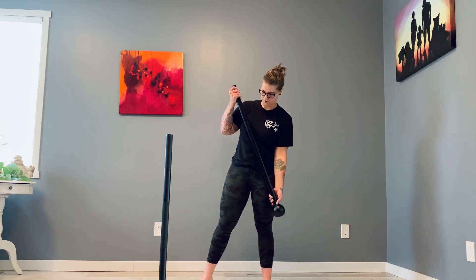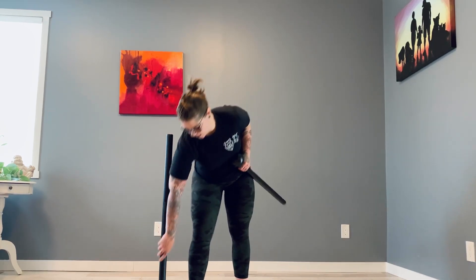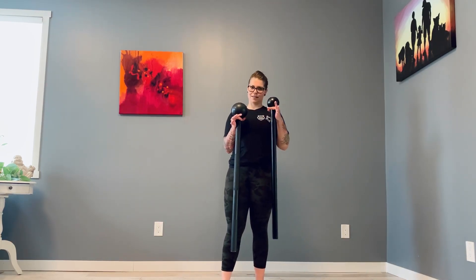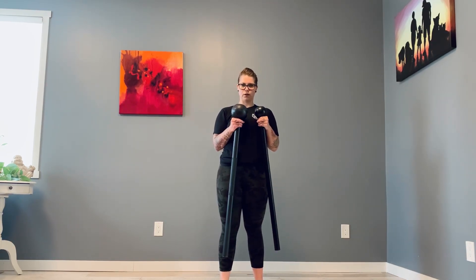As you can see I have two different weights here. Today I did the 360 challenge with the 20, and this is the 10. So there's quite a big difference there.